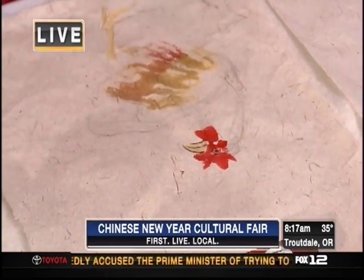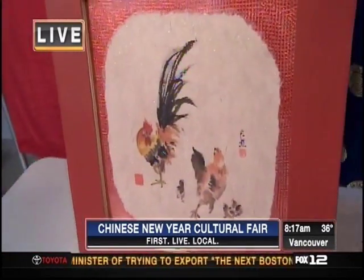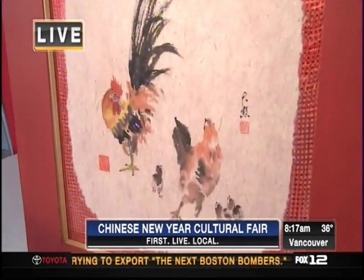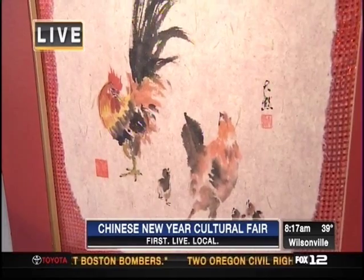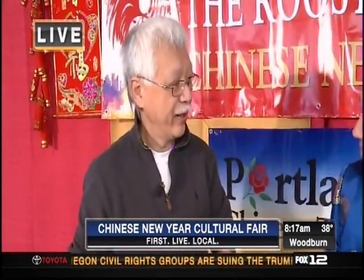We're gonna be painting the rooster. Well, it's the year of the rooster, so it seems appropriate. This is one that you actually did earlier — it's beautiful. What is this style of painting called? This is called Xie Yi style. The literal translation is 'to write with expression,' so it's different from the more formal style — this is the more casual style.